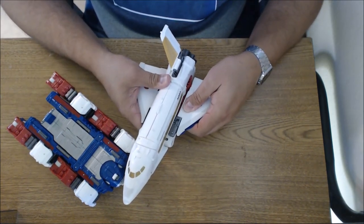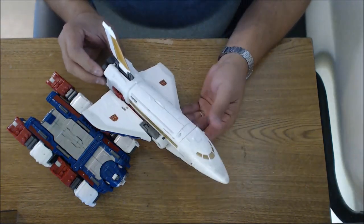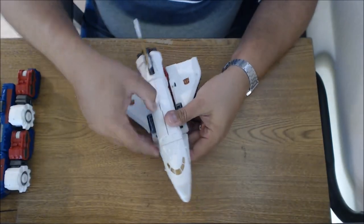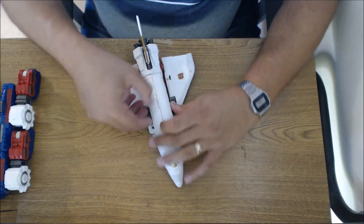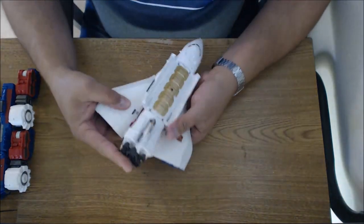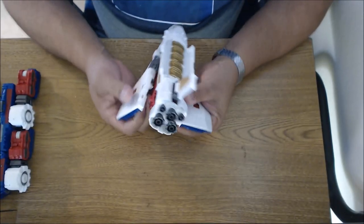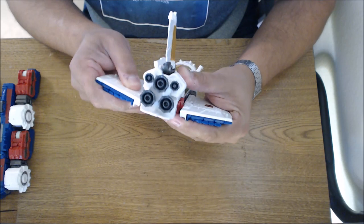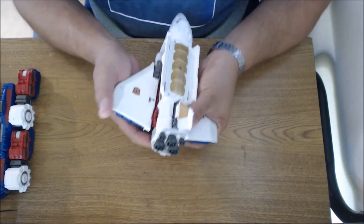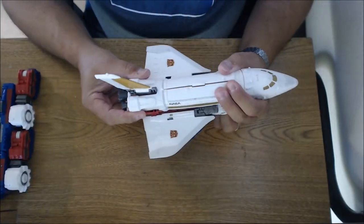Something seems off at a weird angle. Let me straighten that out. There it is — check that out, there's our shuttle. I know the top opens up — I've seen pictures. The top can open up, just some decoration, it's painted. Not much of a cargo bay. When I tab the wing in, it just pops right back out again — it physically pops out. Let me close that back up.